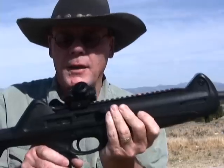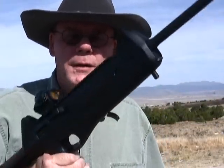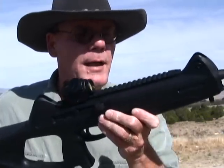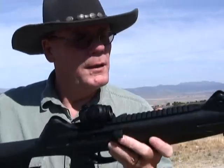I bought this gun not long after they came out — in fact it's got a 4000 serial number on it. We're going to go over it real quick, then we're going to put some rounds through it, and then I'll tell you what I think of this gun. So let's get started, take a quick look here.